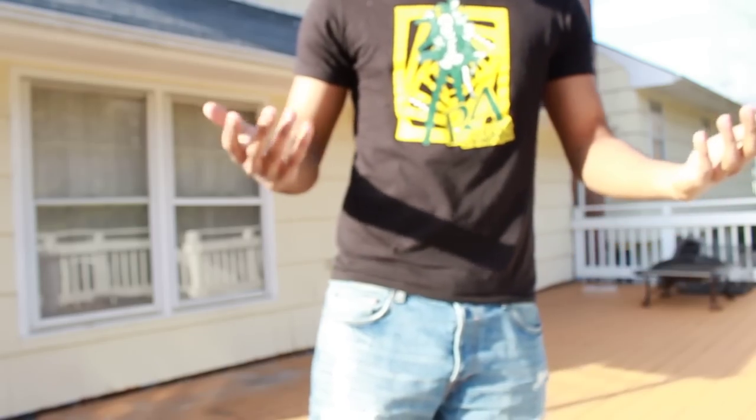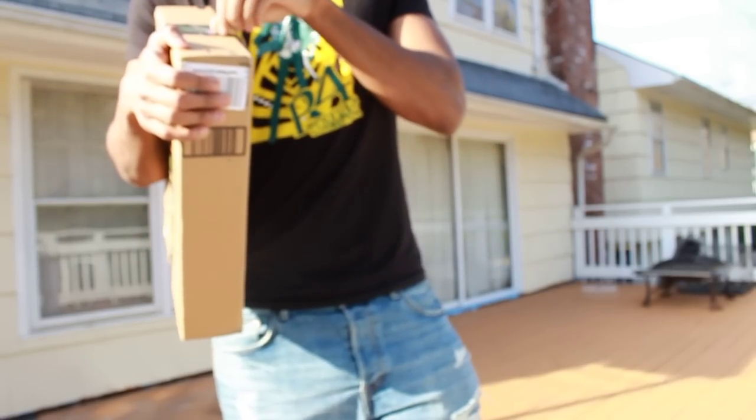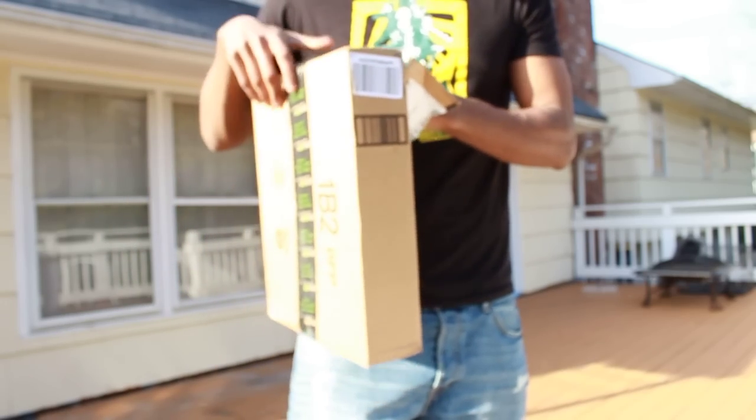I'm going to see if I can... nope, that doesn't work whatsoever. But either way, this illustrates how tall I am. Yes, I am 6'4". Let's get on to unboxing this thing right here. I'm one of those dudes who legit just rips the box open — I don't peel apart the tape, nothing. Just dive right in.